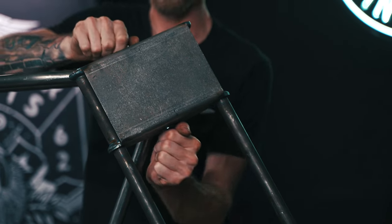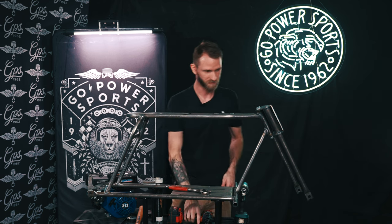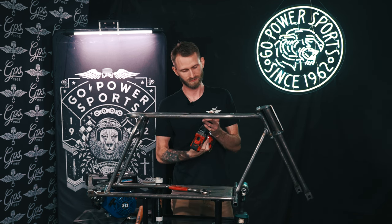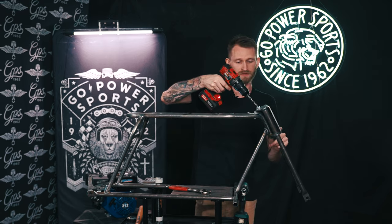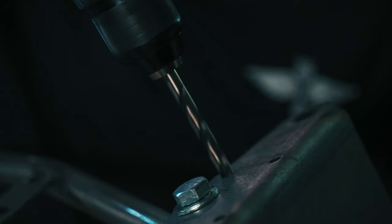You can hand tighten this until the end. Then you're going to need your 5/16ths drill bit. You're going to have to drill out these holes for your riser clamps. You want to make sure to get them nice and straight.